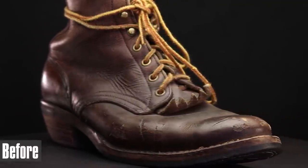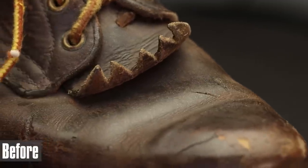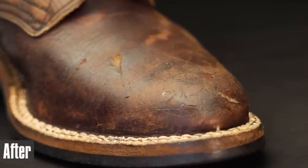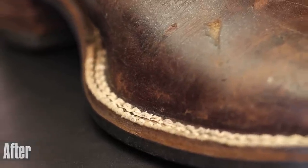Quick before and after — already looking super good. You can see that color in the welt stitching is coming back, and some of the color that was in the scratches is coming out, so we're gonna have to fix the color in those big gouges and scratches. You can see the welt — how many stitches are in there — because the previous cobbler was lazy.